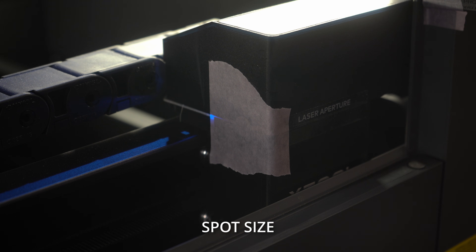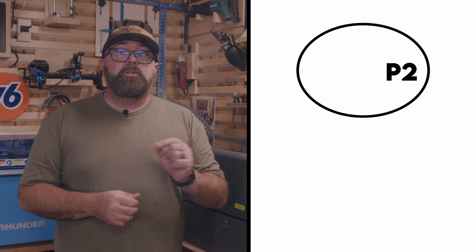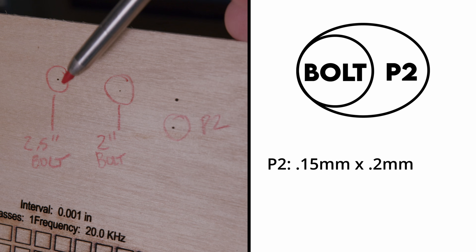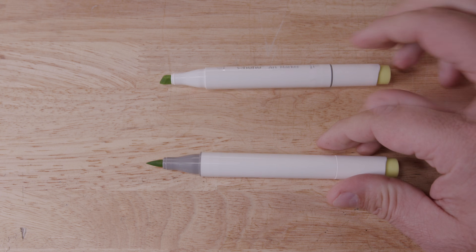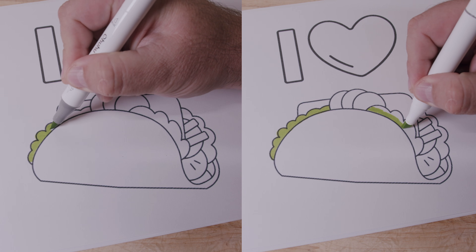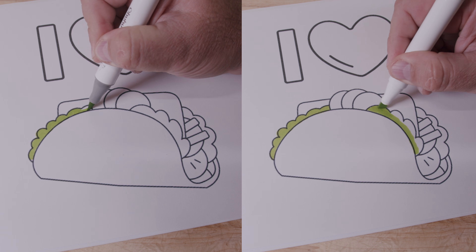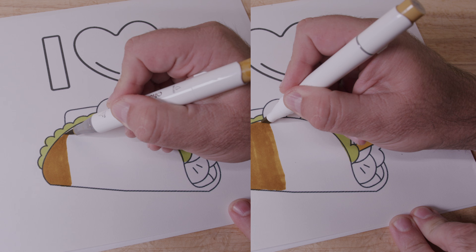One thing that gets overlooked in speed comparisons is that depending on the spot size of the laser beam, the speed test can be slightly different. The laser beam spot size of the P2 is 0.15 by 0.2 millimeters, where the spot size of the standard 2.5-inch lens on the Bolt is 0.115 millimeters. Think of the spot size like the thickness of a pen — with a thicker point you take fewer strokes to fill in an area, but with a smaller point you get much better detail. So the speed of the machine is both an advantage and a disadvantage, depending on how you're planning on using it.